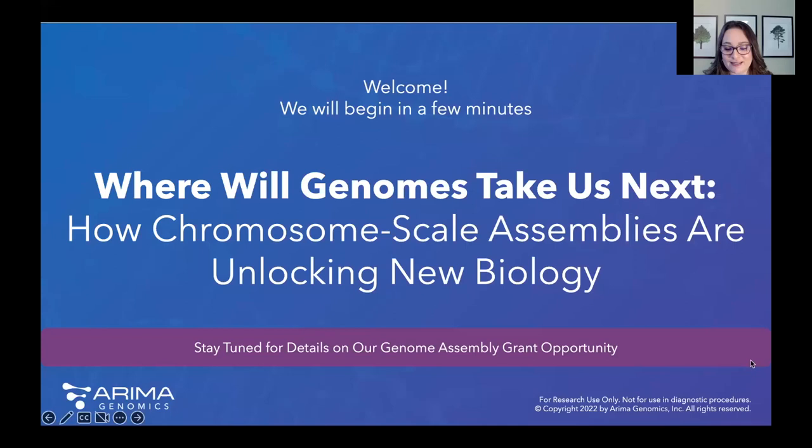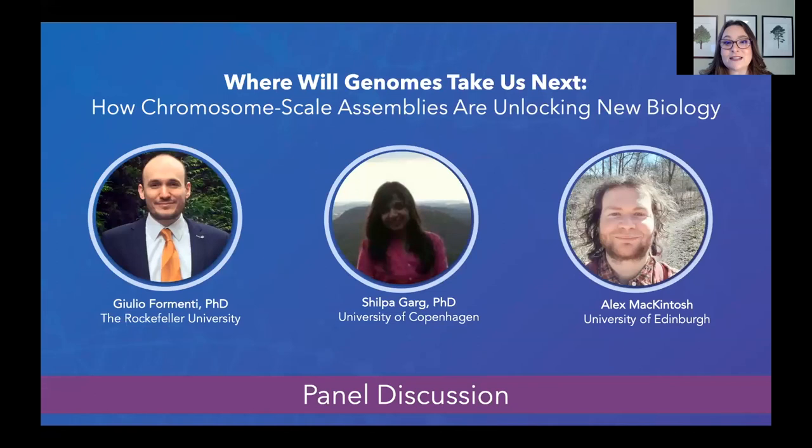Okay, let's go ahead and get started. Welcome everyone to today's webinar and panel discussion. It's my distinct pleasure to welcome our three panelists: Dr. Giulio Fermenti, Dr. Shilpa Garg, and Alex McIntosh. We will start off with each of them giving a brief talk about their research and then move on to the panel discussion.